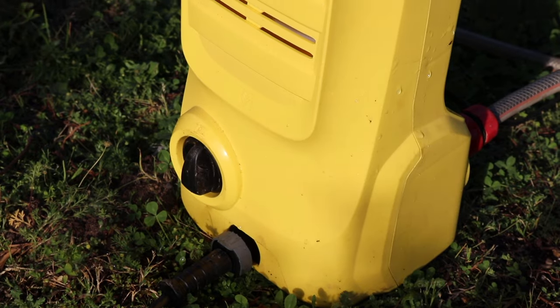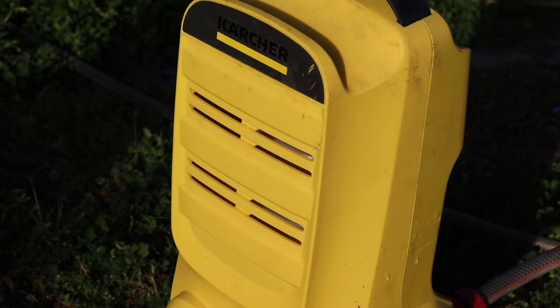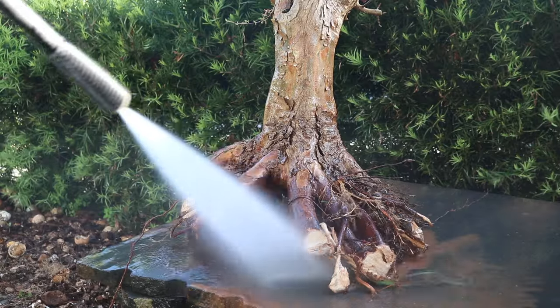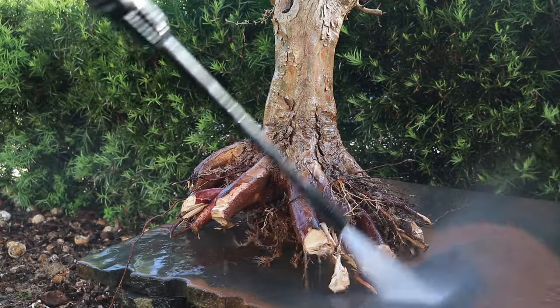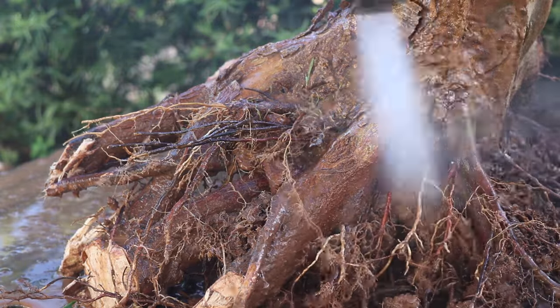Next I set up my pressure washer, as this is going to help me to remove the field soil from the trunk and from the roots. There's really no risk in bare rooting a deciduous tree, so I like to remove or wash off all the field soil at this point.